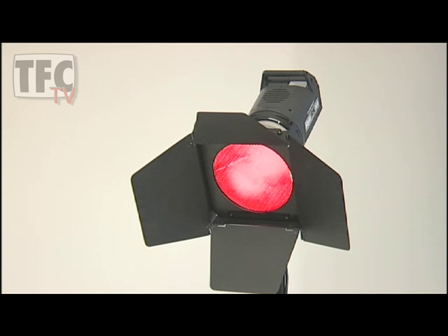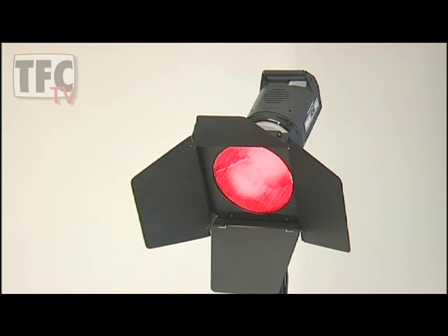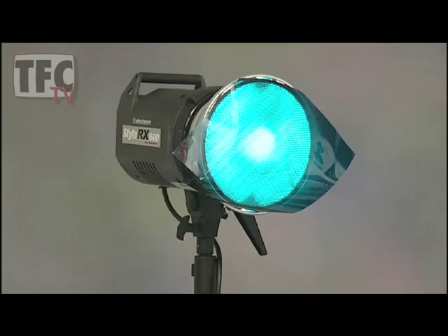I can also fit up to 4 individual barn doors to the accessory holder to mask off areas of light. If I want to fit a gel into the smaller size, I just tuck the corners of the gel under the grid before pushing it into the reflector.